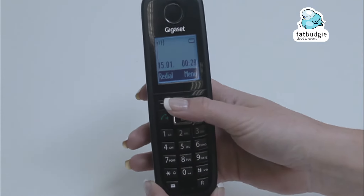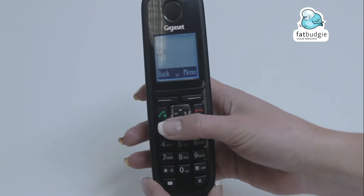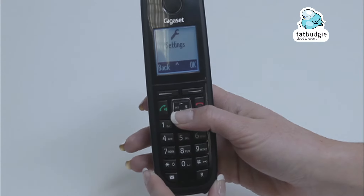To redial, press the button directly under the word redial, followed by the green button. To access the menu, press the button directly under the word menu.